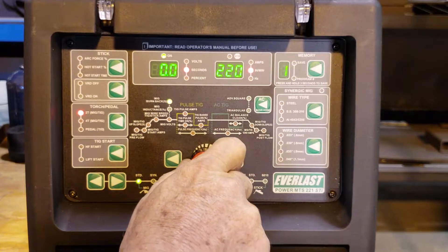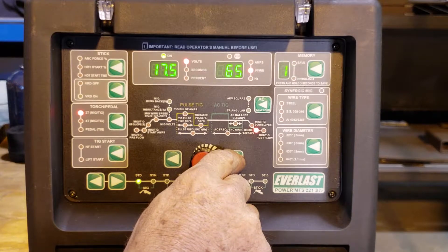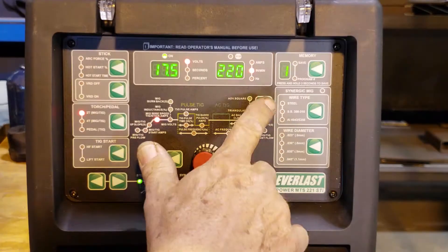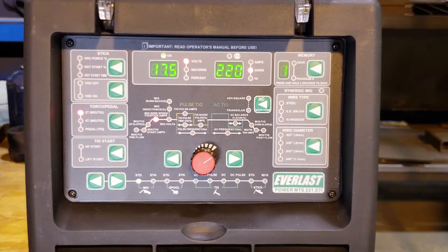The burn back — I don't want any. Downslope — I don't want any. MIG TIG downslope, MIG post-flow — I don't want anything there. So right now we're set up. I'm at 220 inches a minute and it'll read amperage when I get welding.